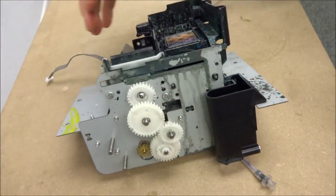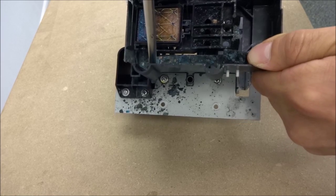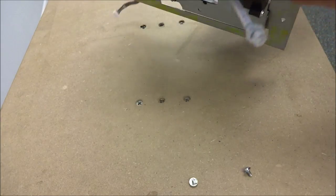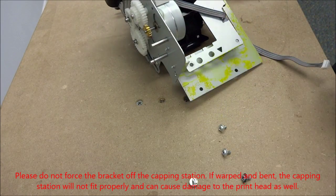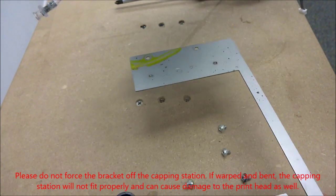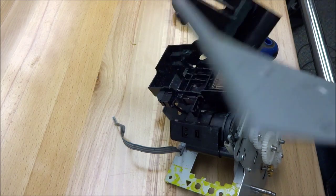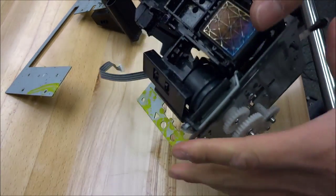We're going to talk about how to take the frame off — very simple. I'm going to insert our screwdriver in these slots right here. Same thing on this side. Now we're going to flip this around and we have two more on the underside. Now we have the screws out and this just slides out. This frame piece is not going to come with your capping station — it's going to be separate. What you will receive is the whole capping station unit.